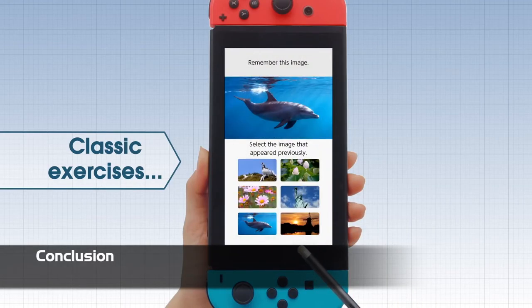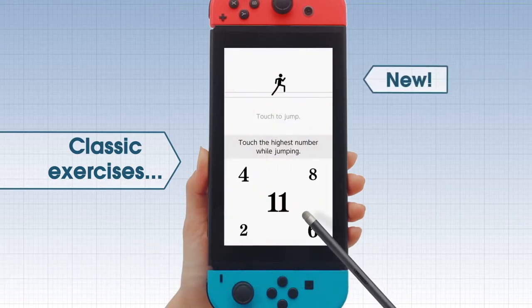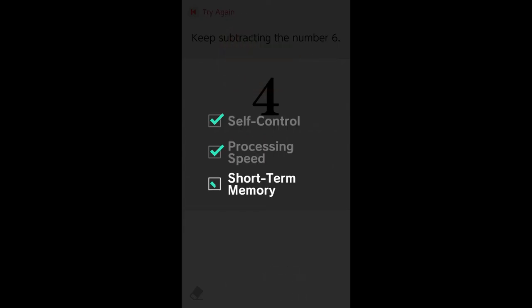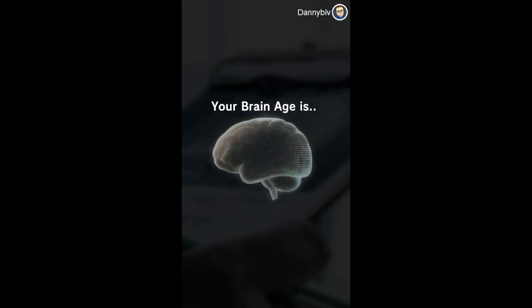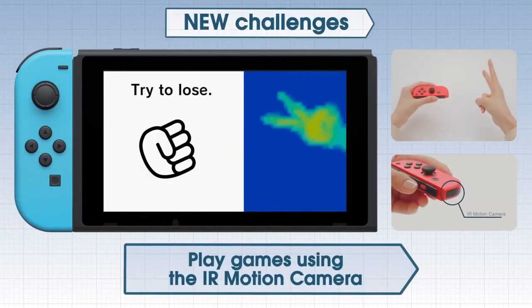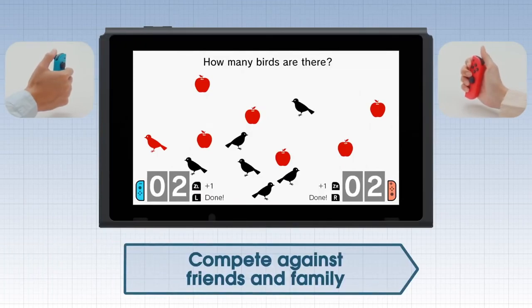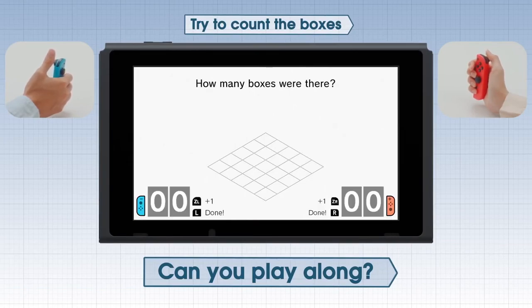Spending a year with Brain Training on the Switch has actually been pretty enjoyable. Over that time, I can't really say for sure if my cognitive abilities have increased, but I have noticed that my average scores and times for the exercises have definitely gone up. While I think the series would see more success and practicality on mobile, the Switch version provides a fun experience with minimal time commitment. The new IR camera additions are neat, but their addition really doesn't make it a must-buy — the same goes for the multiplayer. Overall, it's a pretty casual experience, and it's a budget-priced game, at least in Japan, Europe, and Australia. So it might be worth your time — keep that in mind before taking the plunge.